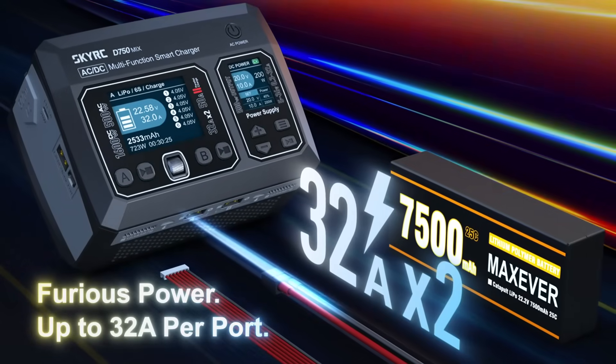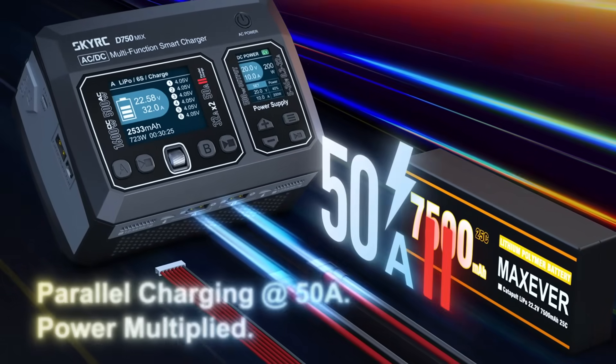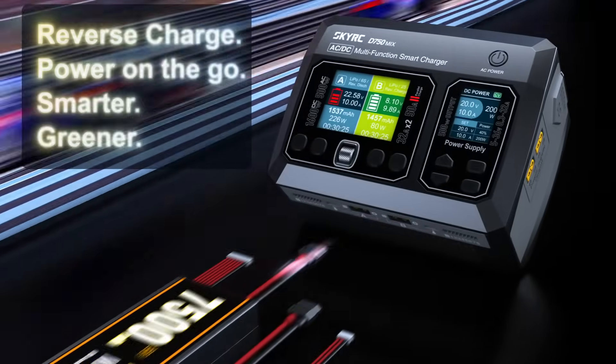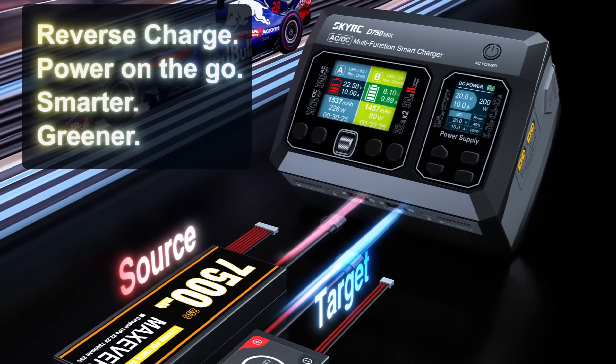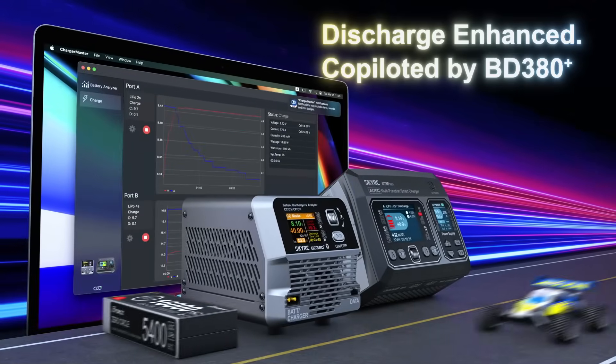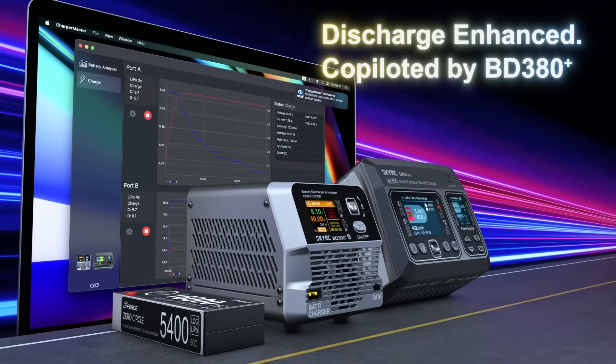Furious power: up to 32 amps per port. Parallel charging at 50 amps — power multiplied. Reverse charge: power on the go. Smarter, greener discharge. Enhanced Copilot by VD380 Plus.